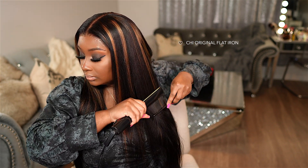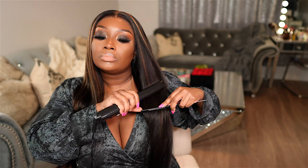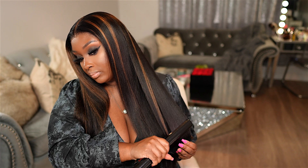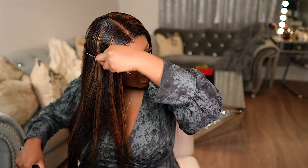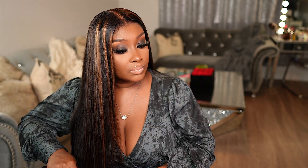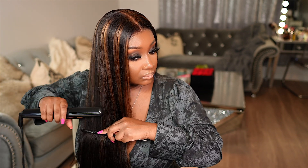Once the parting area is nice and flat, I'm going to go in with this Chi Original Flat Iron just to get the hair nice and sleek. It's already straight, but I do like to go over straight hair once I receive it because when the wig is in its packaging, it can get little dips and weird spots where the hair isn't super straight. So I just like to go back and make sure that hair is looking nice and sleek so that you look really put together by the time you're done styling the wig. But it really doesn't take that much time — I'm not doing this in sections, just grabbing some pieces and running the flat iron through the hair. It's just a really quick straighten, as you can see.